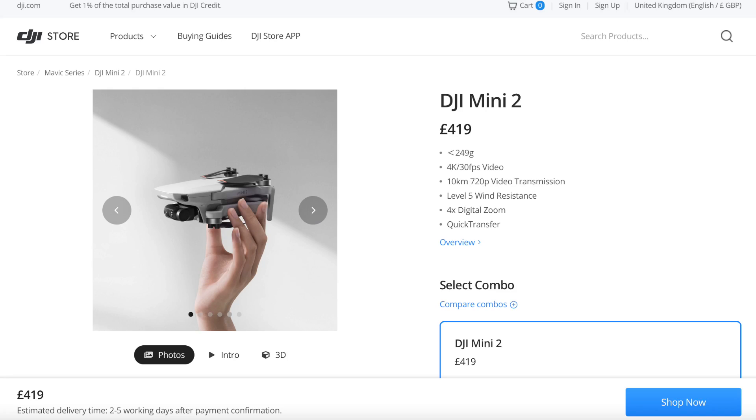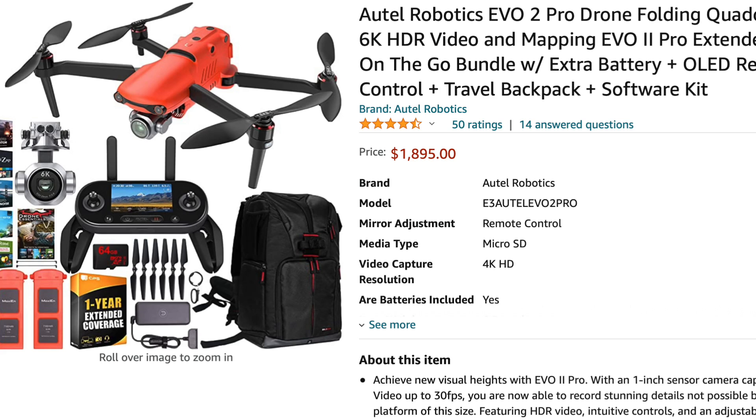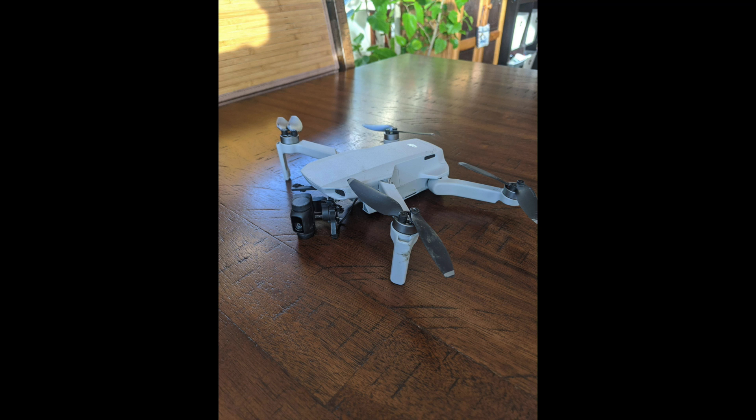Drones aren't cheap, starting at around $400 for the Mini series up to around $2,000 for the bigger, more expensive drones. It's not something you want to crash and lose. You can get insurance, but it's an inconvenience and time consuming. So hopefully some of these tips today will help you and actually stop drone crashes happening.